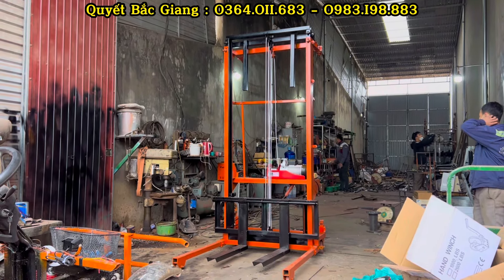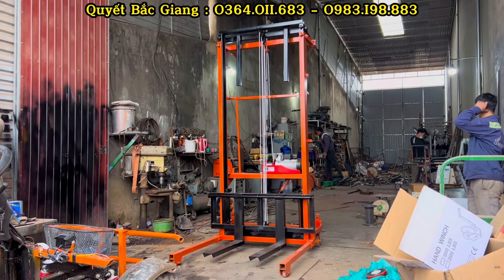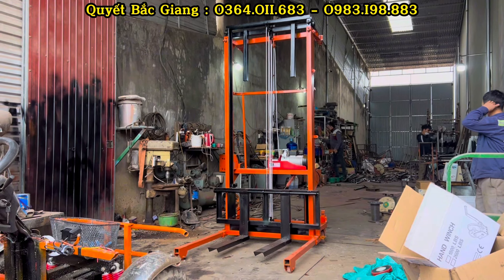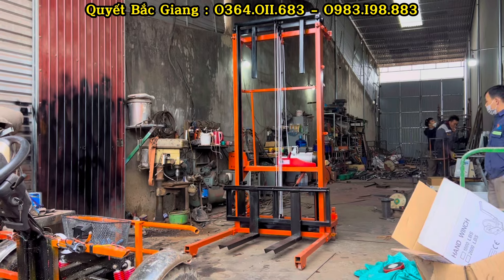Đến khi kéo lên độ cao 5m đã được cài đặt sẵn, thì nó chạm một con công tắc ngắt hành trình và sẽ tự ngắt thôi. Không thể làm vượt quá khung được, rất đảm bảo an toàn khi mọi người sử dụng.